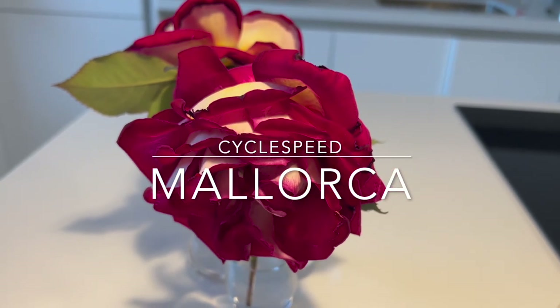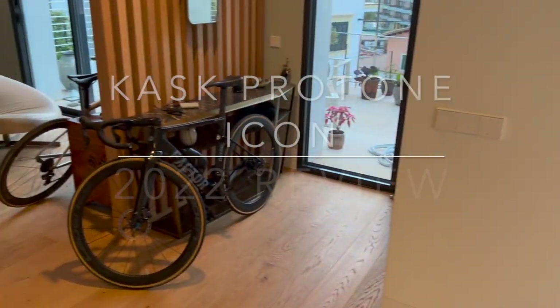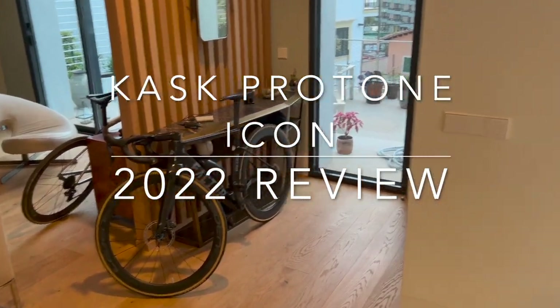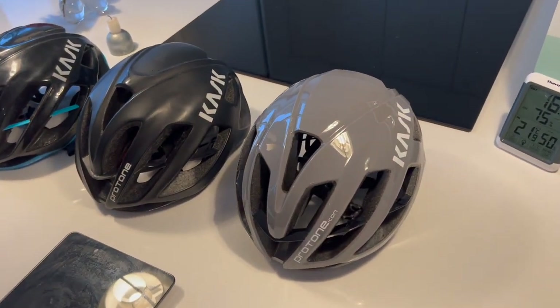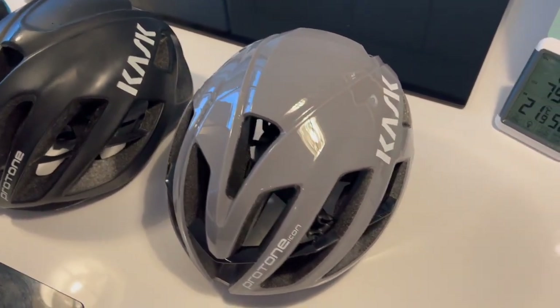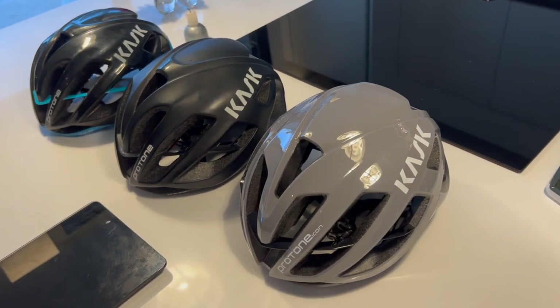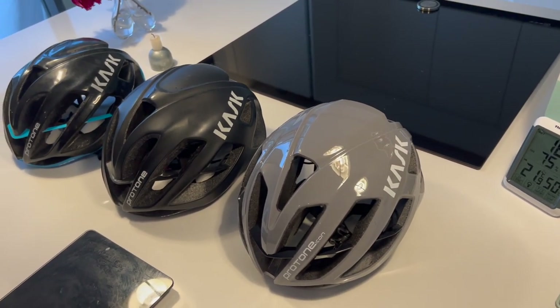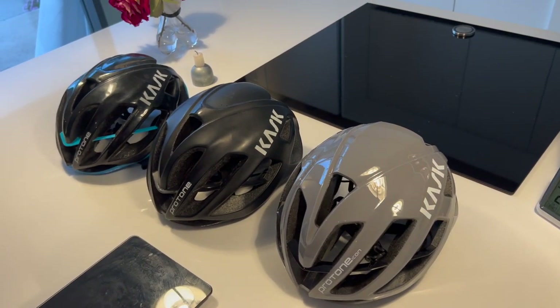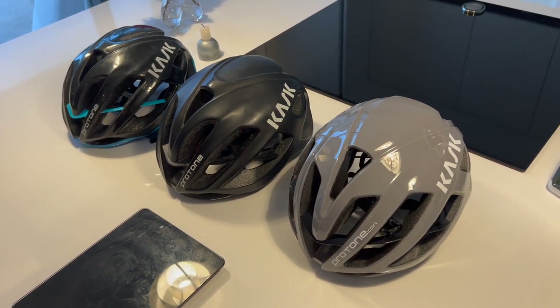Welcome to my kitchen, which I've always known as my cycle speed testing ground — don't tell my girlfriend that. This is the new Cask Pro Tone Icon which has just come out, and you'll be pleased to hear there's a lot of good news in this helmet. They've fixed a lot of small things and it's cemented its place as really the very best road helmet out there, I think.